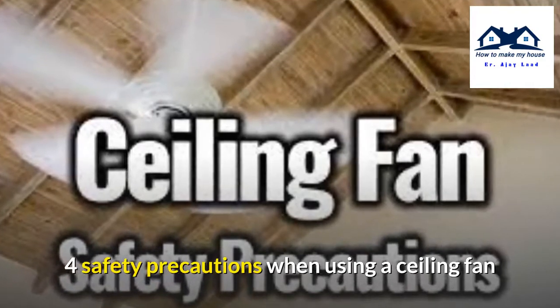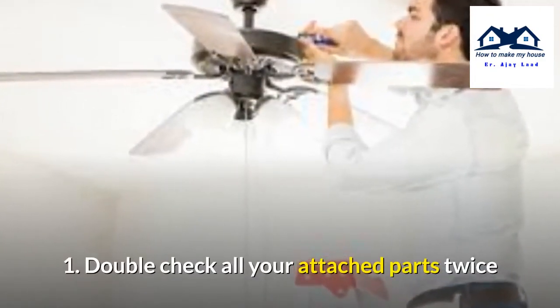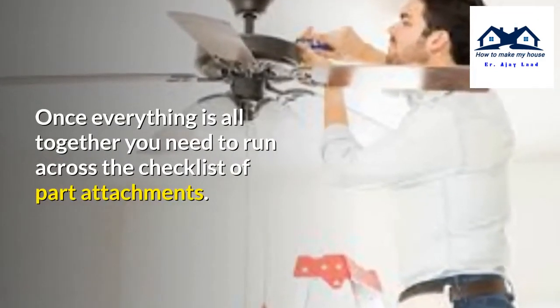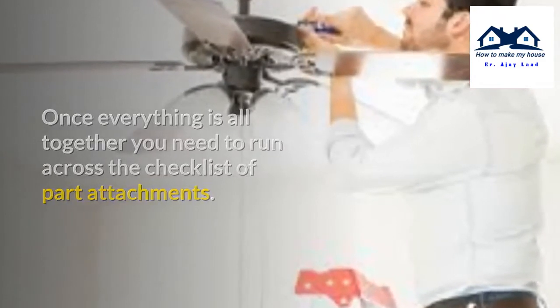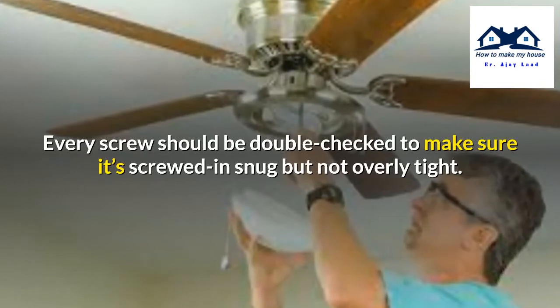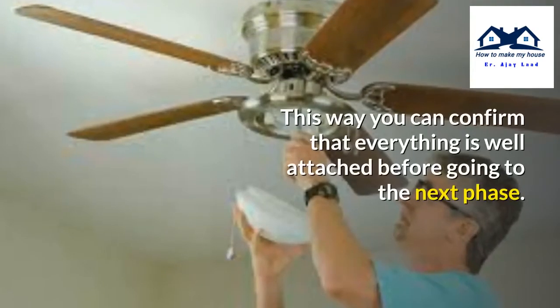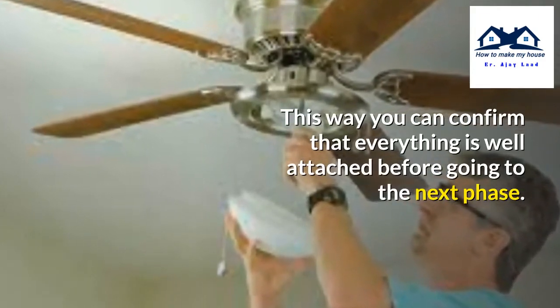Safety precautions when using a ceiling fan. Number 1: Double check all your attached parts twice. Once everything is together, you need to run through the checklist of hard attachments. Every screw should be double checked to make sure it's screwed in snug but not overly tight. This way you can confirm that everything is well attached before going to the next phase.